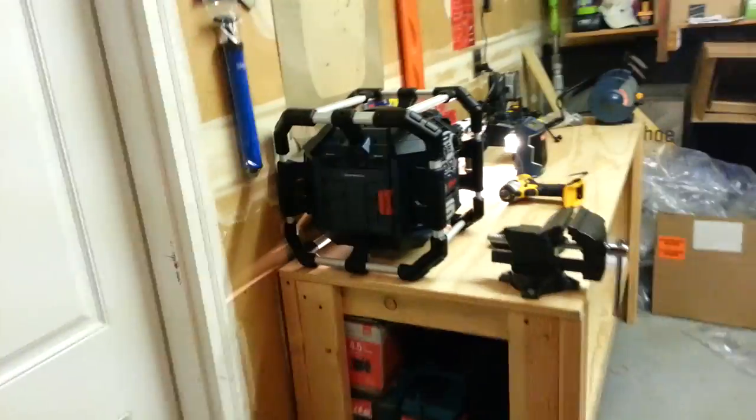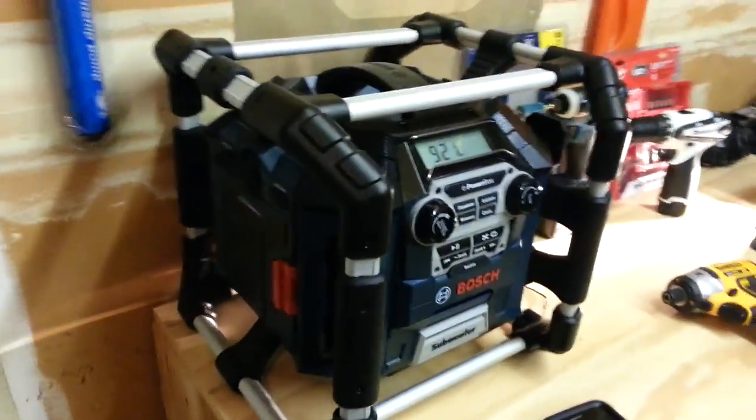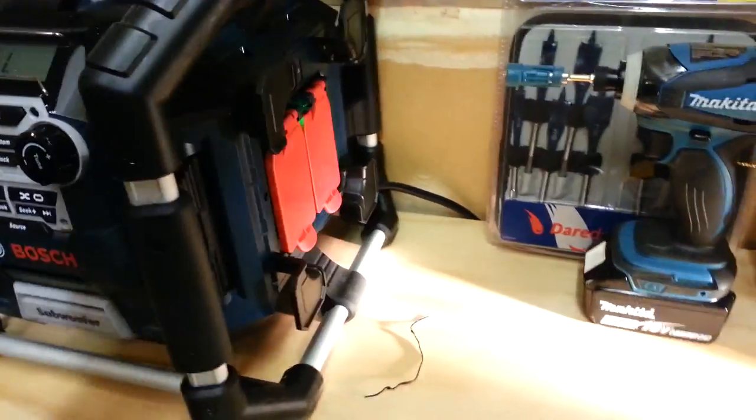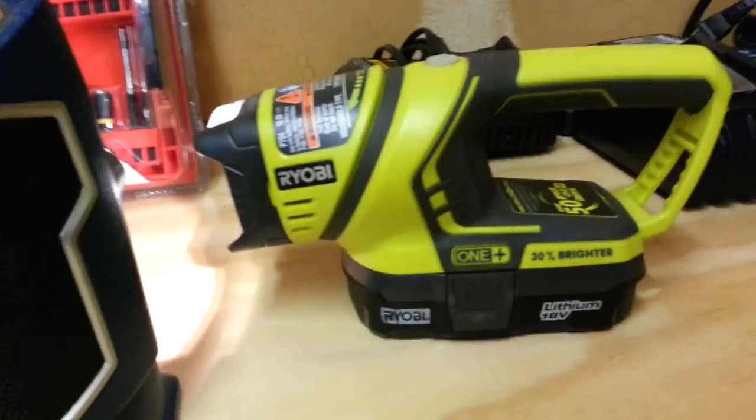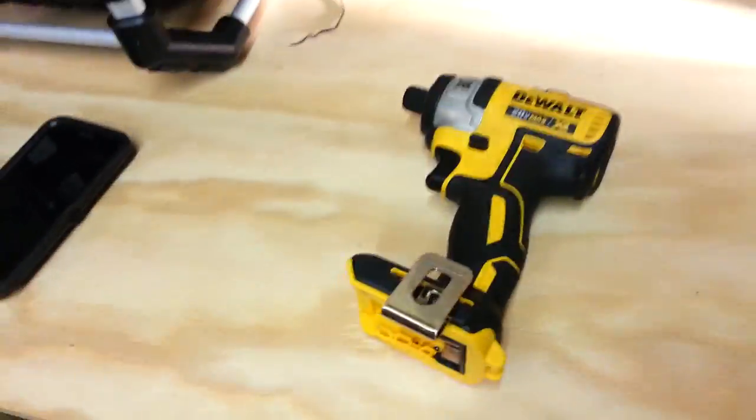I'll run something like a miter saw — I've got this thing going to it. This thing is great with your four outlets. This is a cool little flashlight. I'm just showing you a whole bunch of junk over here.